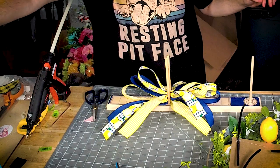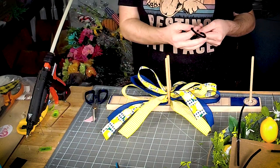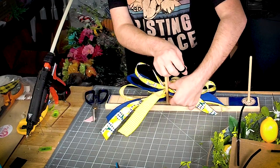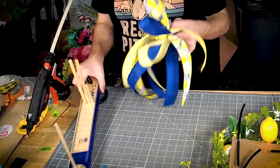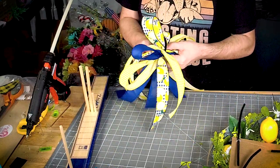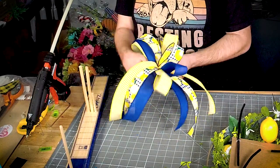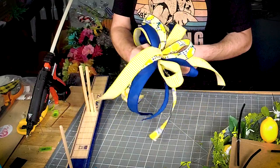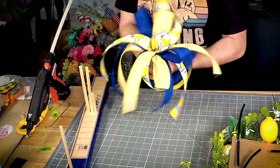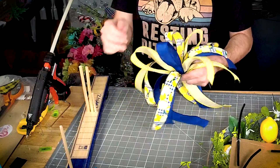I used black for the sun, I'll use black here. I'm going to pull it nice and tight, get it twisted, fluffed out nice and neat.